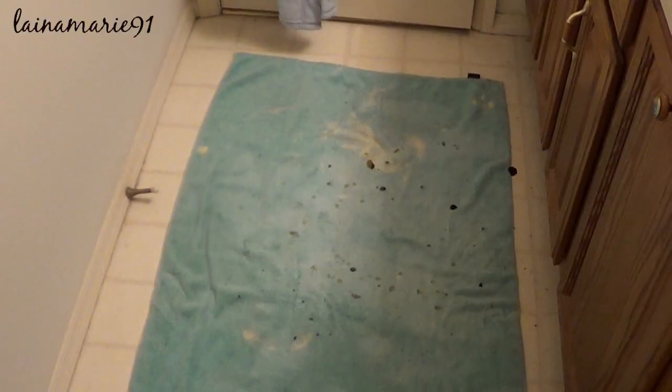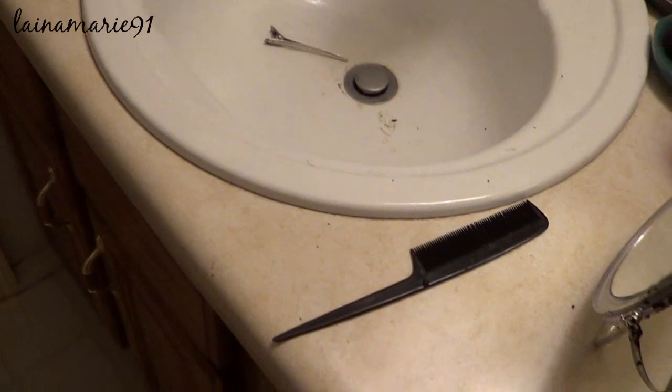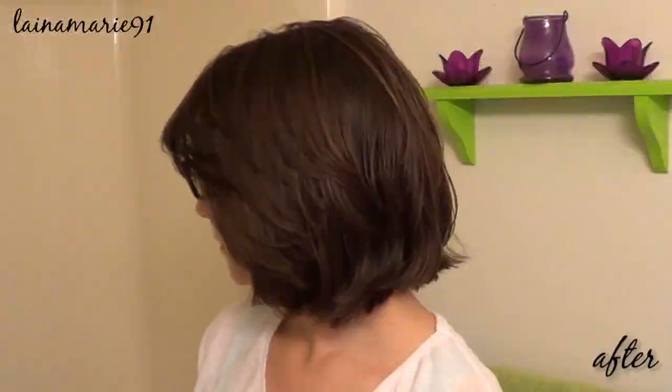It wasn't chunky at all. This is the mess that was left afterwards — not bad at all. I have dyed my sister's hair twice and she dyed my hair once with this same henna hair dye, and our messes before were always way worse than this. This is nothing. Here are the results that I got in the end.